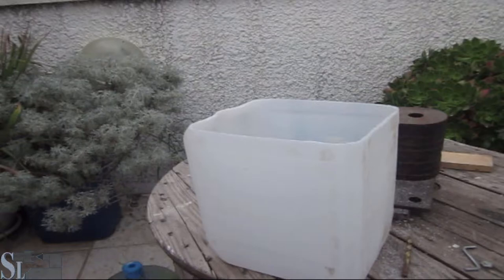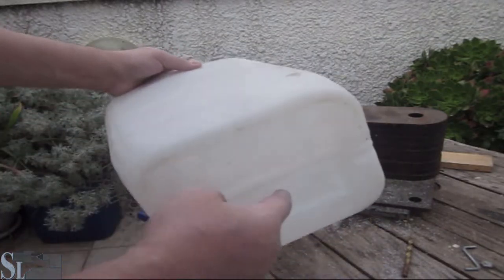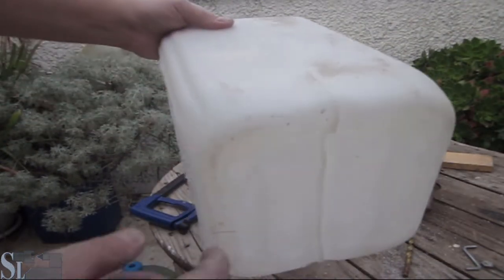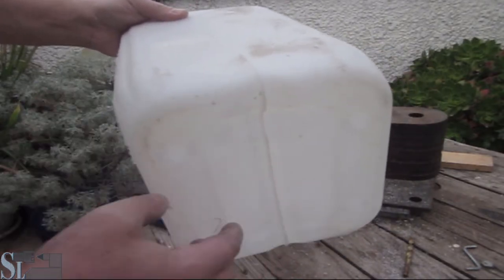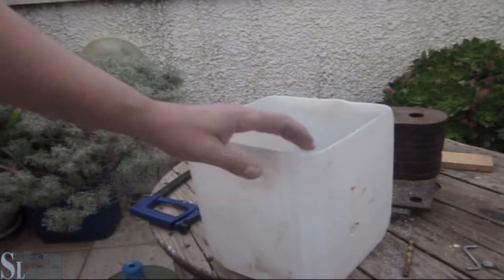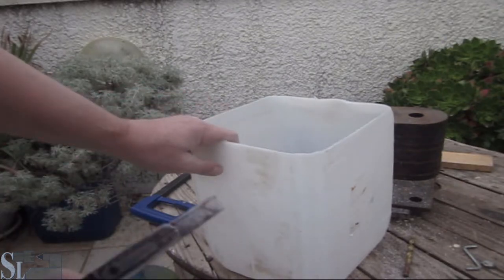That was easy. Again, the bottom is concave — all you have to do is drill four holes and you're done. The container also has channels, so any water accumulating will just flow out through those vents.